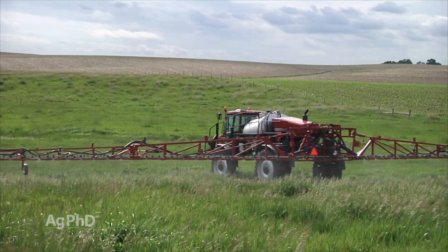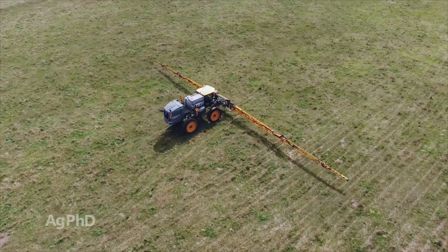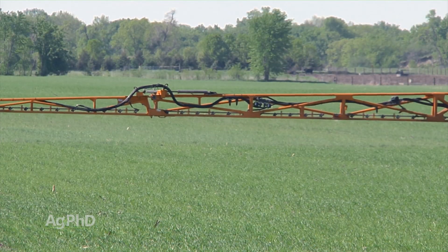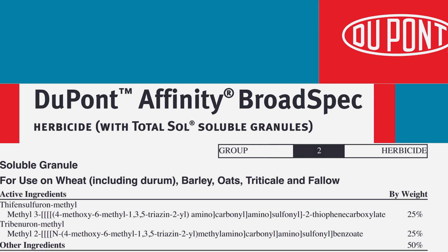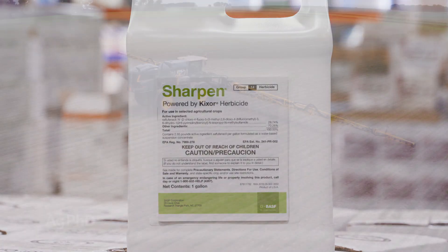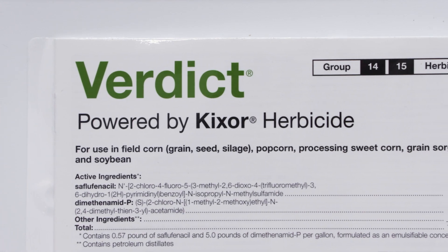Usually we see it out in pastures. If you do, it's pretty easy to control with a good strong rate of 2,4-D. Don't get cheap on it – use a good rate. Otherwise, a lot of the ALS herbicides will work. If you're in wheat, you could use one of those affinity products – that would be just fine. Osprey is okay. You could start with Sharpen. You turn to corn, that's where I'd probably suggest Verdict down, follow post-emerge with Status.